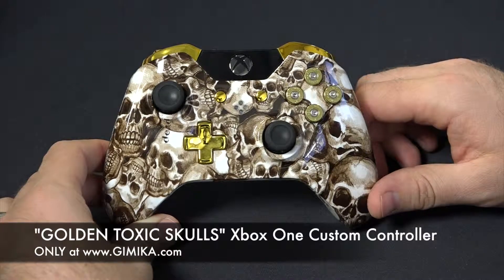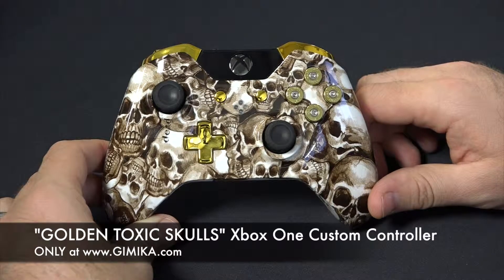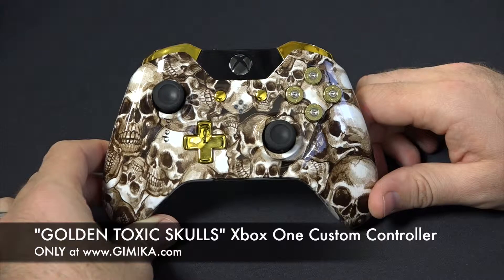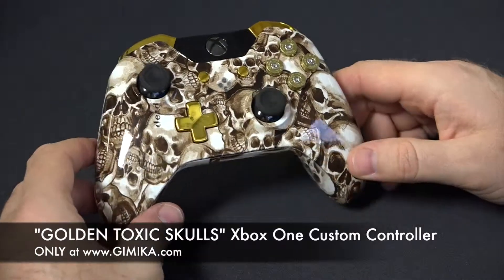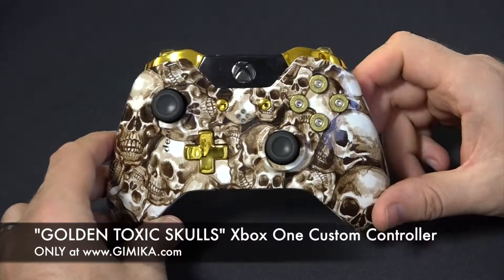Hello and welcome to gimmicka.com. We're doing a review on our Xbox One Golden Toxic Skulls controller. This is one of our top seller controllers — it also features gold buttons and d-pad.